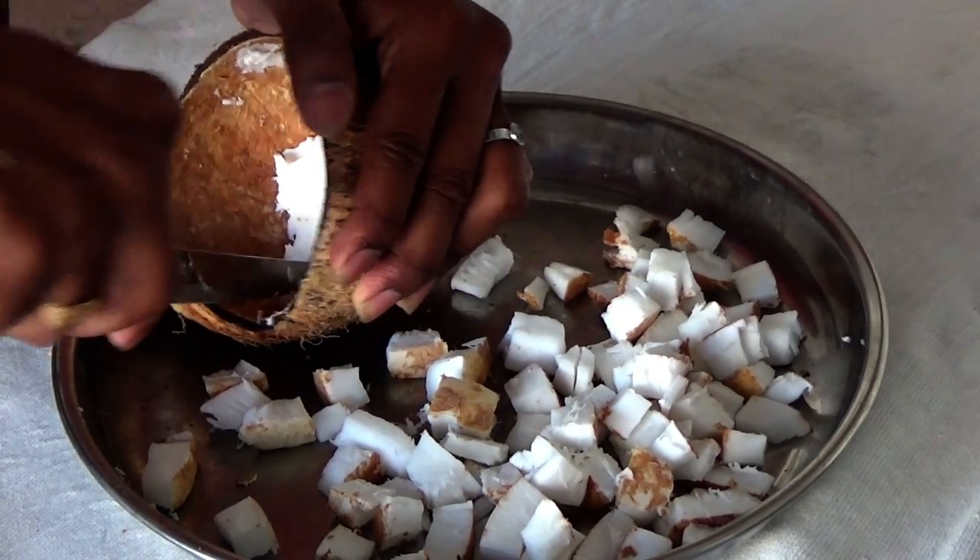Hi dudes, I am Vichu. I am going to show you what I am going to do with this thing. Then I will cut a little bit of pizza.